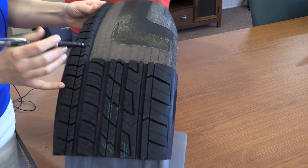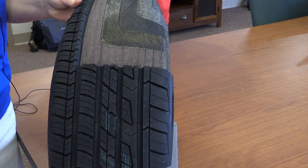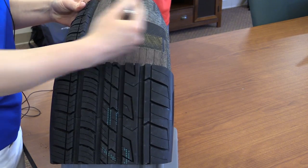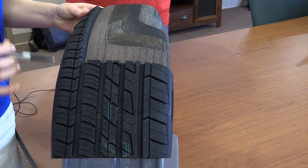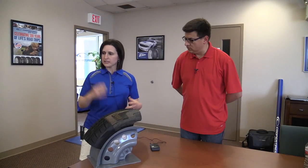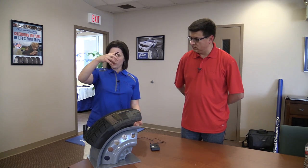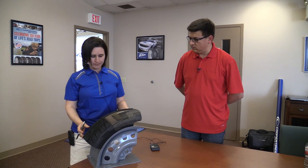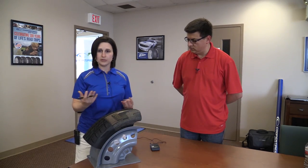On top of that is a nylon layer. These cords run circumferentially around the tire, as opposed to the body ply fabric which runs radially. The nylon that runs circumferentially around the tire resists the tire's growth — as this tire runs hundreds of revolutions per minute going down the highway, this nylon will restrict the centrifugal force that tends to make the tire grow. That helps keep the tire from having to flex and deflect more than expected.